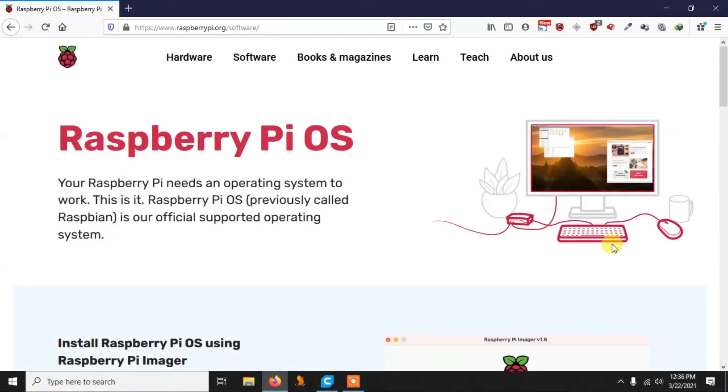Hello everyone, welcome to a new video. In this video I'm going to talk about how you can install Raspberry Pi OS on your Raspberry Pi without any keyboard, mouse, or display. This works for Raspberry Pi Zero, Pi 3, Pi 4, or any Raspberry Pi. What you just need is your Raspberry Pi, a memory card, a computer, and a hotspot or router to connect your Pi to a network.